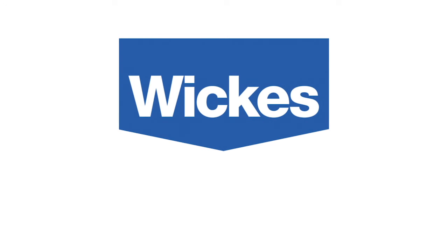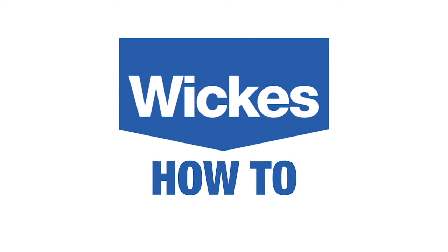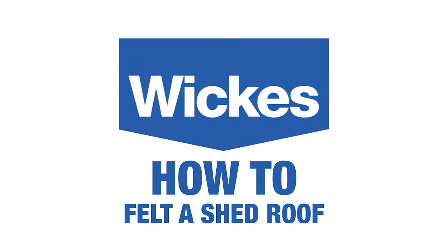How to felt a shed roof. For this project you'll need two people and it should take you around an hour to complete.